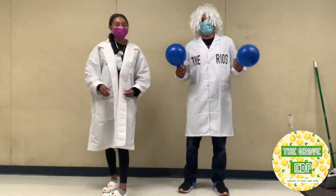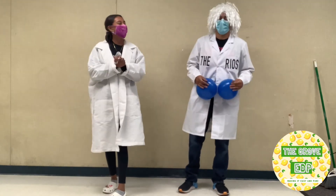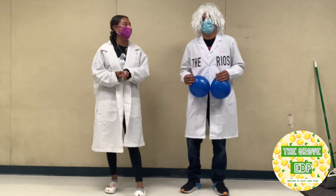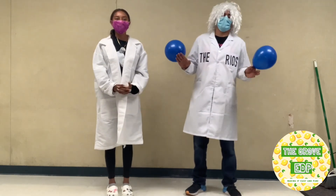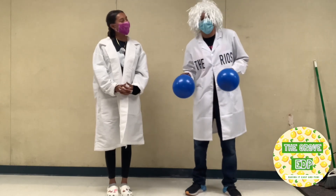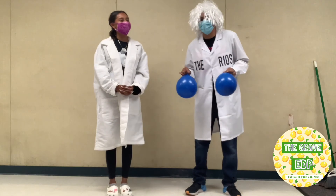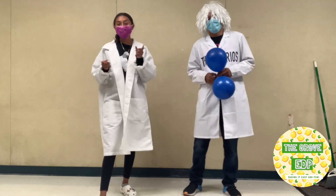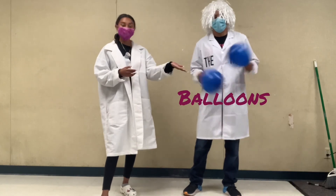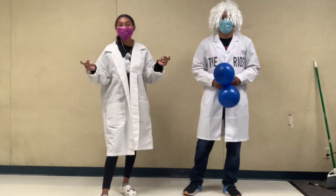Hi guys and welcome back! So Mr. Rios, what are we going to be doing today? Good question. Today we're going to do my tried and true favorite activity: balloon circuit. A lot of you guys have seen this before, some of you it's brand new. It's a really, really easy project that is a lot of fun. For today's activity, you will need balloons just like this, a flat hard surface, and a pair of lungs.